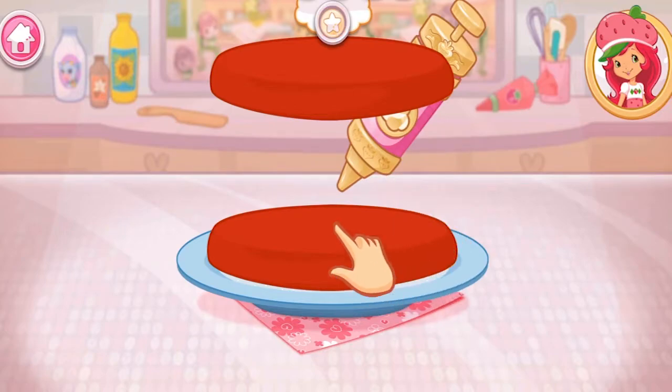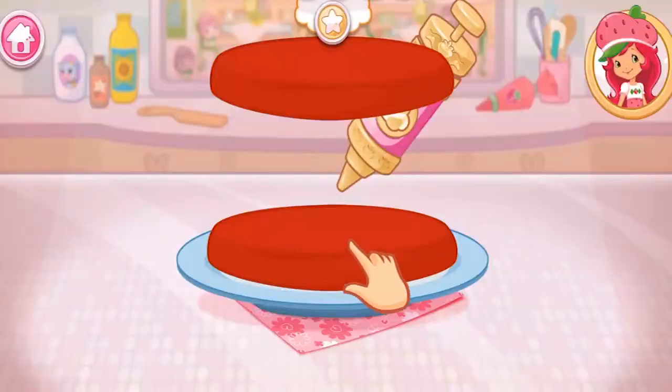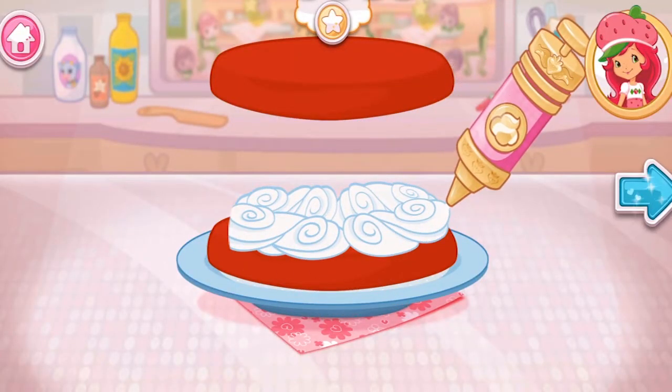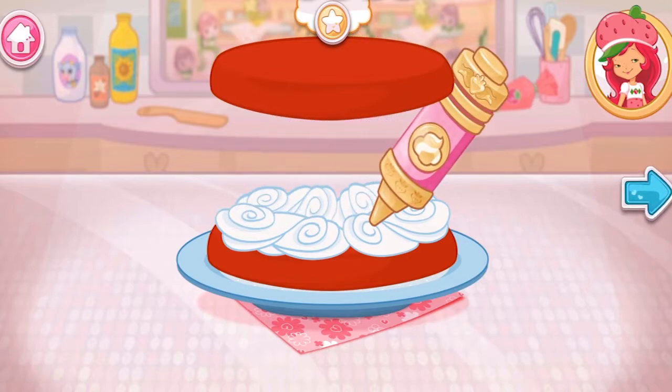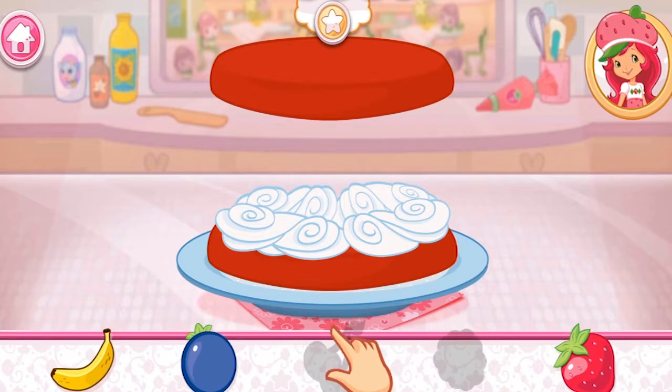I love whipped cream! Don't you? Spread it on the bottom layer of the cake. Fruit would make this dessert even more tasty!